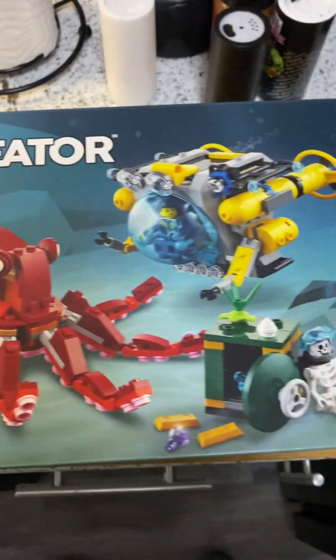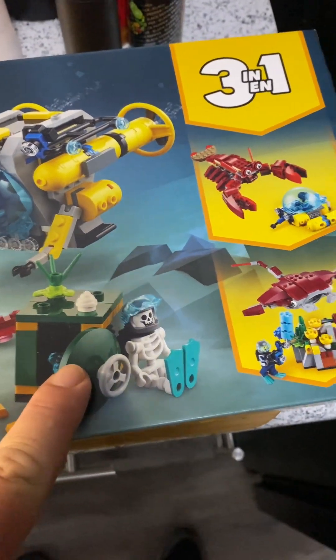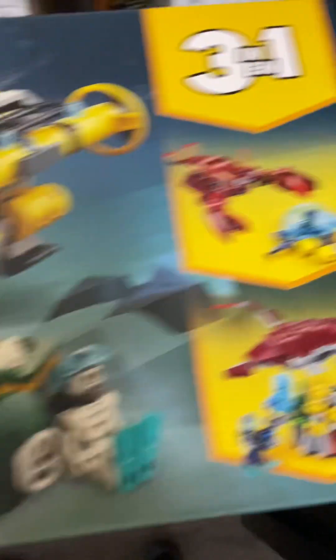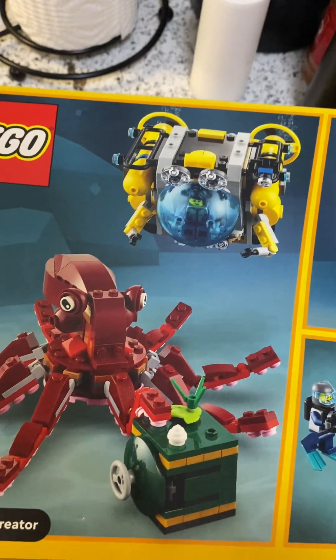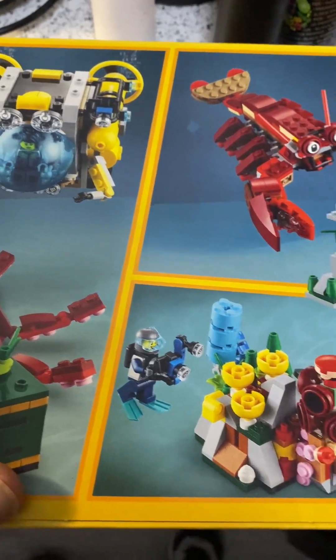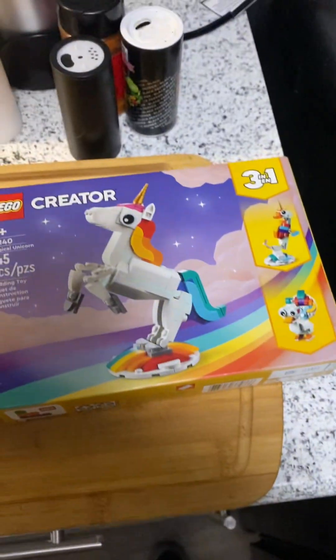This is pretty slick right here. Always wanted one of those. Look at that — you can make an octopus, you can make a crab, you can make a stingray. Sunken Treasure Mission. Yeah, I saw this one and liked it right away. That little sub is real cool. I picked them up, I like them. I haven't put them together yet — I just like the way they look.